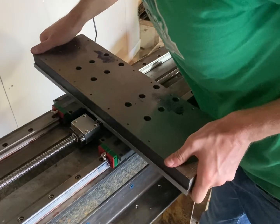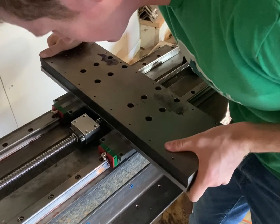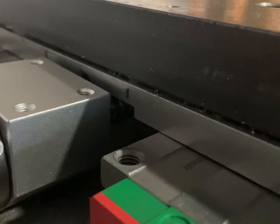In the last video, I milled out a pocket in the cross slide so that I could fit the ball screw nut underneath it — or something like that. I guess I'll be milling that pocket again.